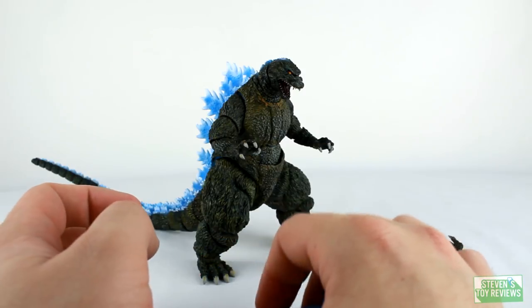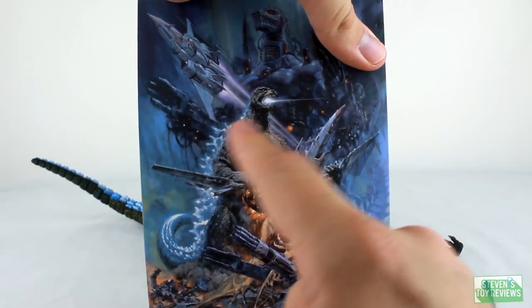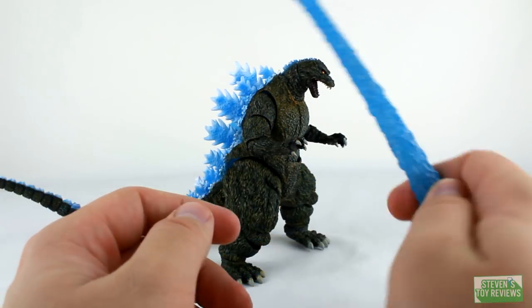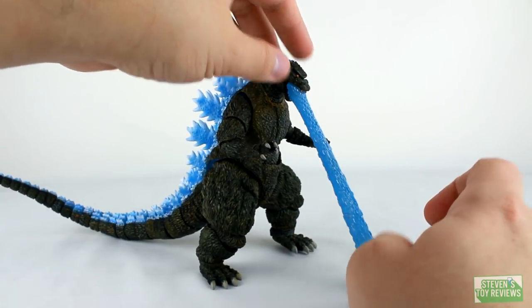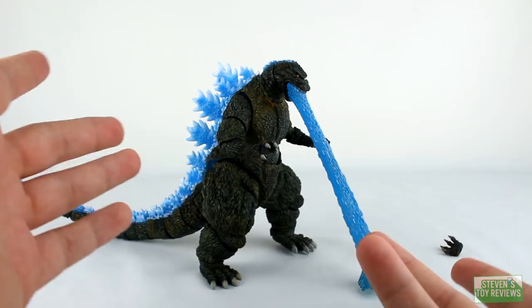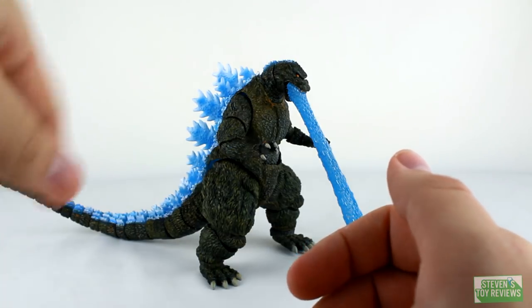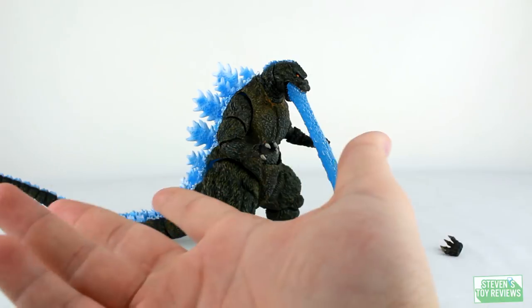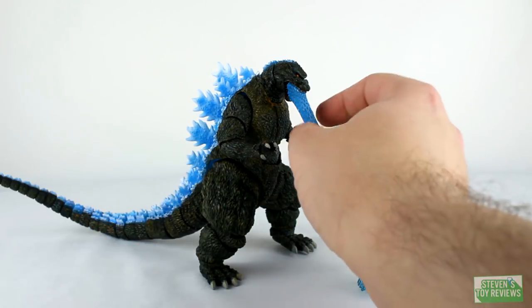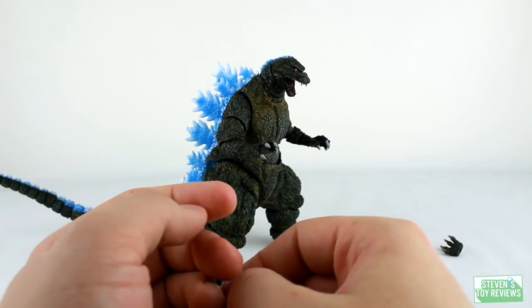We have a problem. Godzilla charged beam — he has glowy dorsal plates. There is no beam. Why is there no beam? So he doesn't come with really anything of value, because I mean, that card you could just print off on cardstock. There's no signature, no serial number, no X out of X. The hands — who cares? This was a chance where we could actually get a blue beam into the hands of collectors, and instead of doing that, we get nothing.